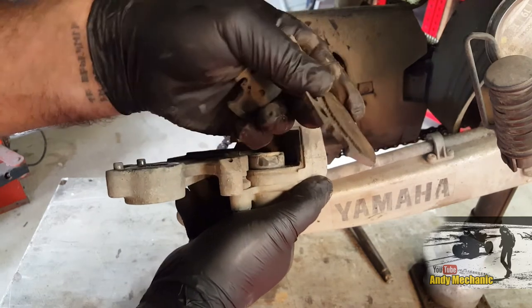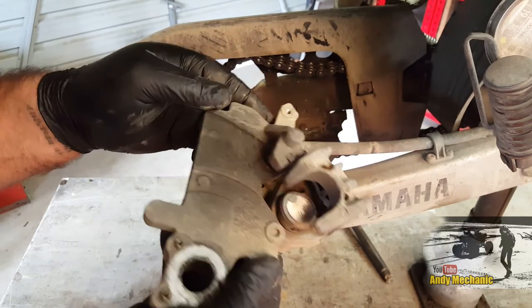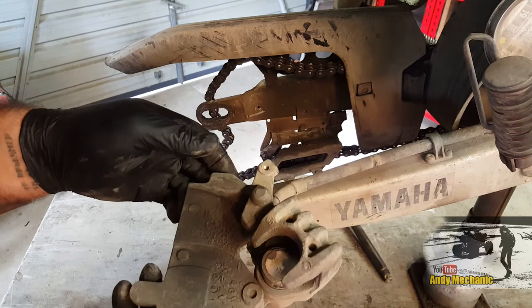Actually that one there - look at that. Look at that piston. Big chunk. So we'll get that piston a bit of a clean up, get all the dirt off it before we push it back into the caliper.